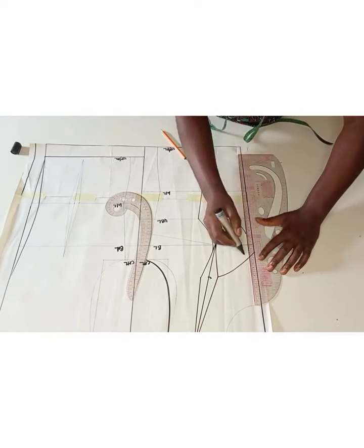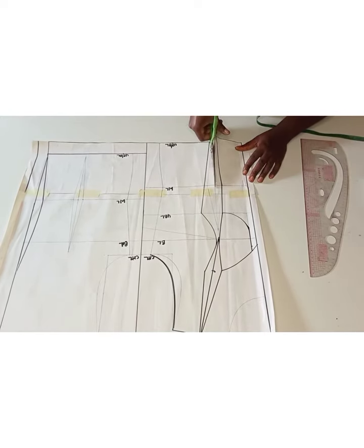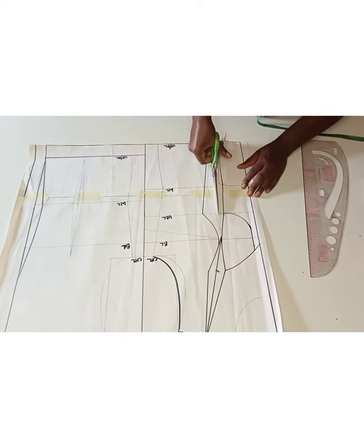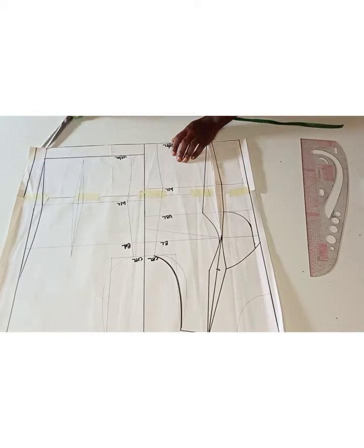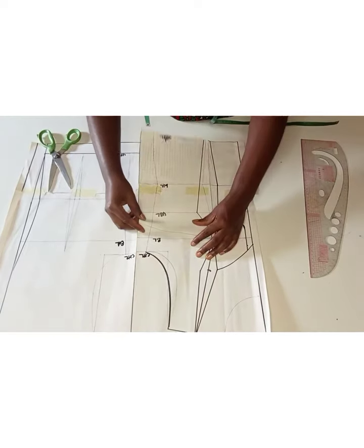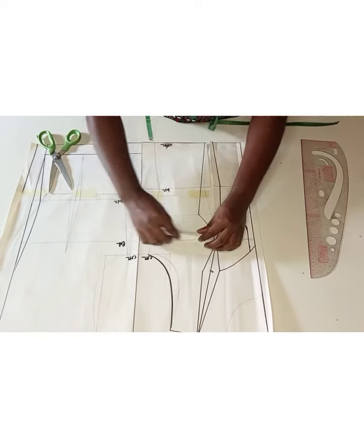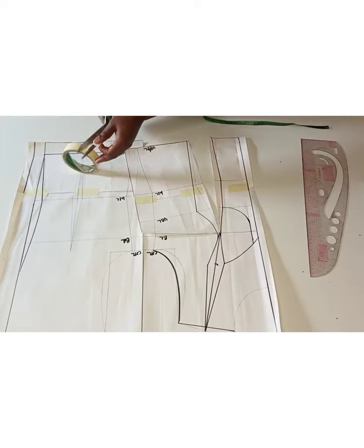I've gone ahead to draw my cup as you can see. At this point I'm trying to blend that part out because we don't need any sharp edge there. The next thing to do is to close my bust dart, but before doing that we have to open the waist dart. As you know, to close a dart you have to open another one — we are basically transferring the bust dart to the waistline.